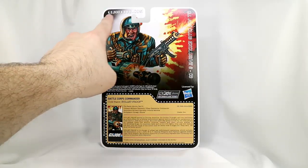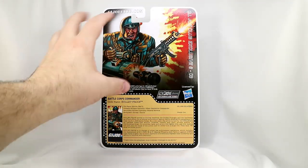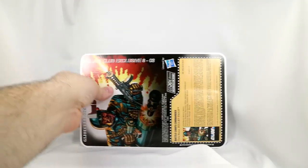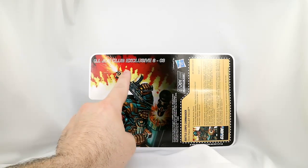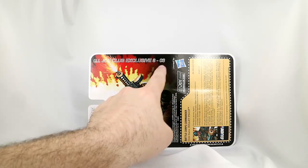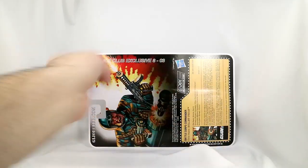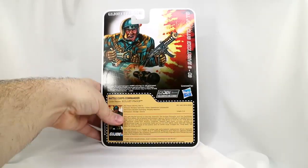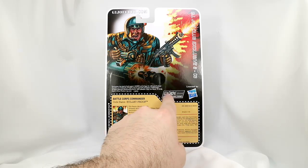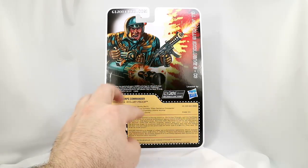In the top left corner we've got GIJoeClub.com, their website. In the middle we've got a larger, more impressive portrait — he's got a big chunk taken out of his hat with part of the explosion. On the right side of the package if we turn it sideways, we have G.I. Joe Club Exclusive 8-3. My running joke is no, this is not August 3rd — this is figure subscription service number 8, and this is the third release, even though they come in two packs. Down here we've got the modern Hasbro logo and the G.I. Joe Club logo, and some legalities noting this figure is not poseable like so. And it's made in China — this is G.I. Joe Collectors Club stuff.